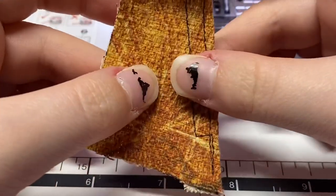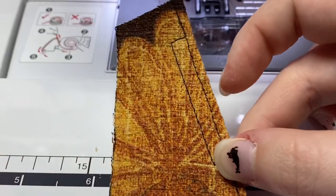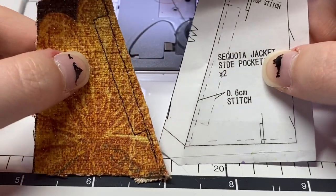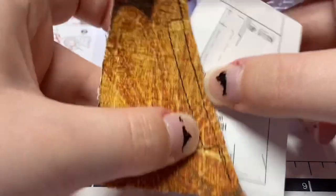For this pocket piece — this is the left side — the pattern piece is for the right side, so hopefully that doesn't confuse you too much. There you can see the little rectangle, and now we move on to the other pocket.